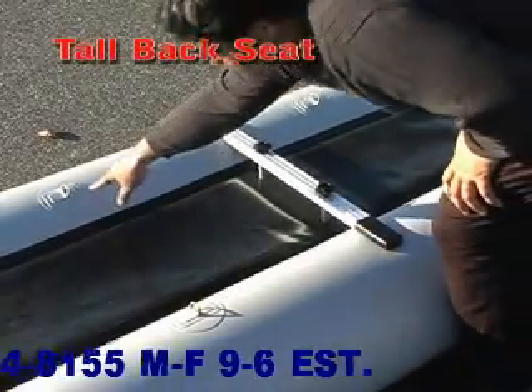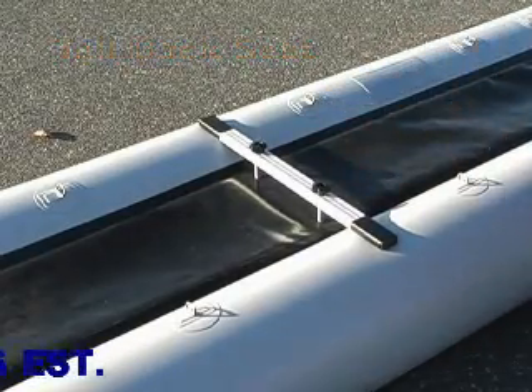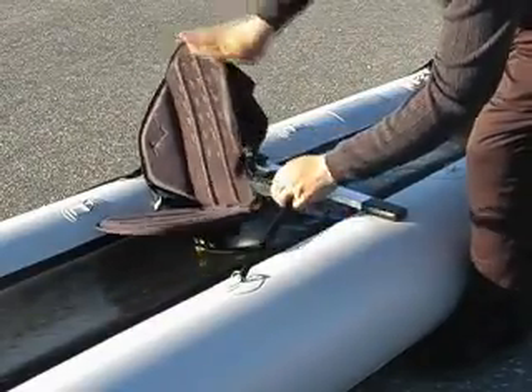The Sea Eagle tall back seat has four D-ring straps. You'll need to hook them up to four D-rings on the hull of the boat. Make sure the straps are tight to ensure that you have good support.